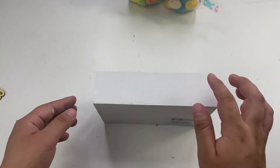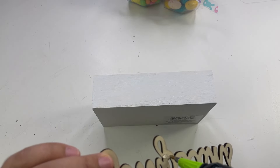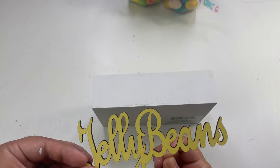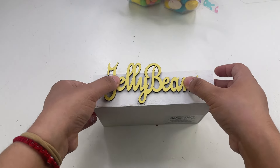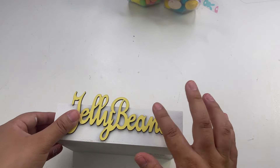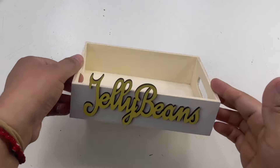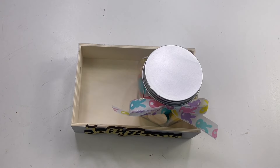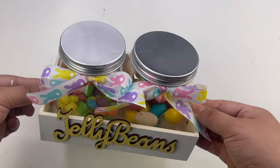Going back to the box, I'm going to add this jelly bean sign that I got from the little bag from Hobby Lobby. Then we're going to add the little jars inside the tray — and look how cute this turned out!